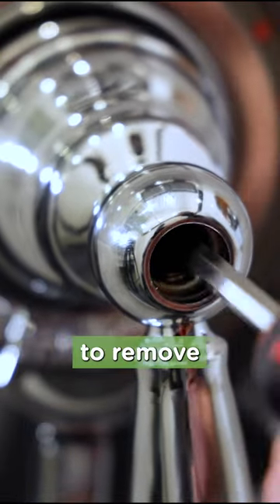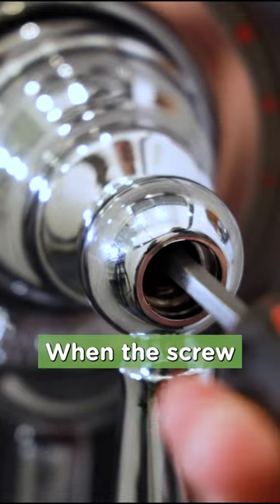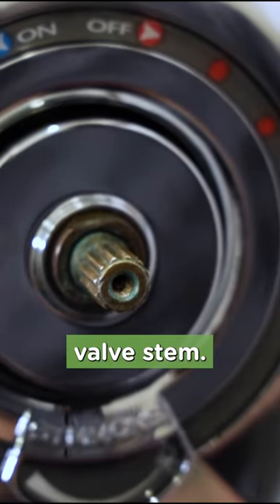Once the button is off, use the Phillips head screwdriver to remove the handle screw in a counterclockwise direction. When the screw is free, pull the handle straight off the main valve stem.